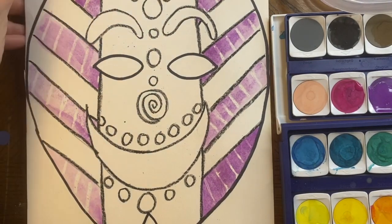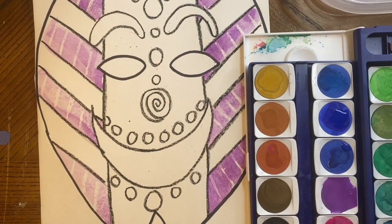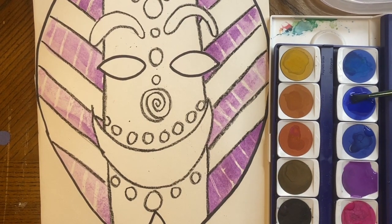That is called crayon resist. Now that I have the purple done, I want to pick a different color. I'm going to dip my brush in water and get something that's next to purple on the color wheel — I could pick blue or red. I think I'm going to pick blue. I'm putting my brush in the blue and rolling like spaghetti. I think I need more water — water, water, water, you always have to have lots of water. Roll like spaghetti for a long time, just like I did with the purple.